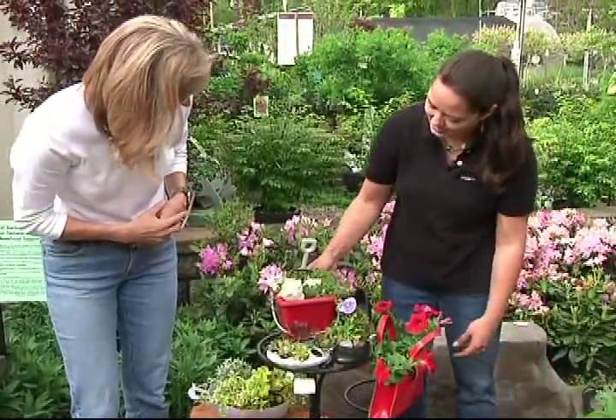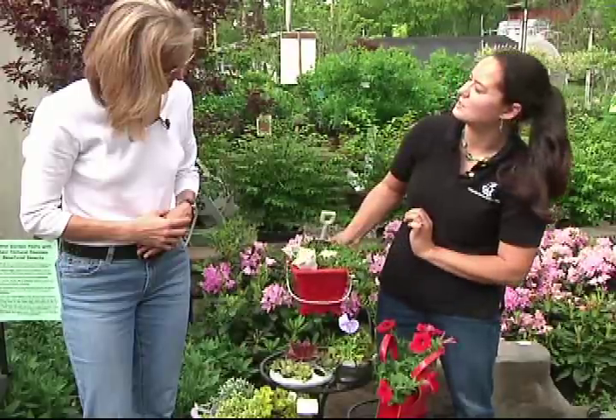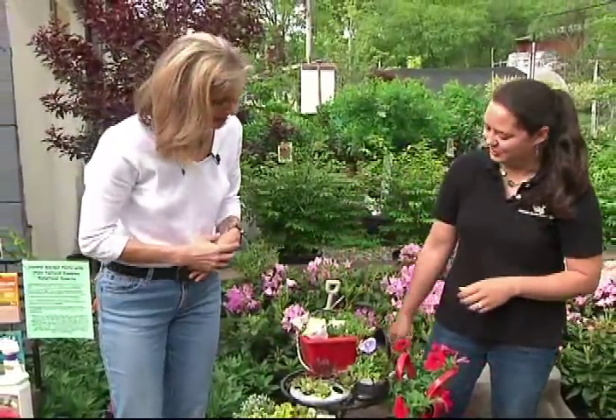And what's this little guy? This is a little sand pail garden. It's got a pail, a shovel, a couple of seashells, and a sedum. It's very simple but really cute. Great way to get your kids involved in planting.